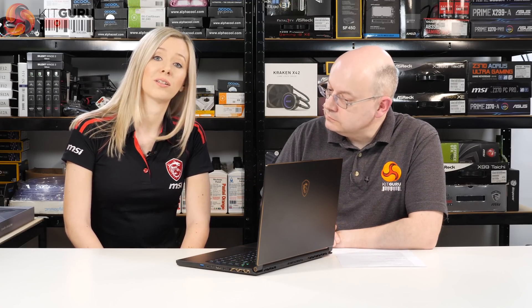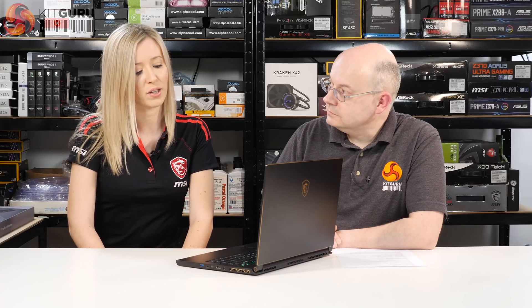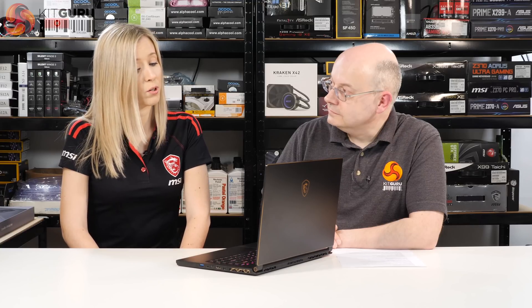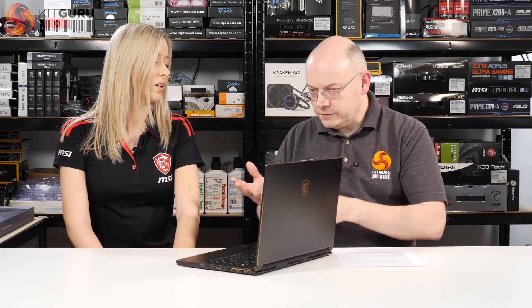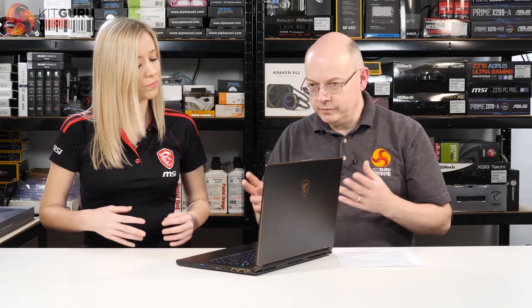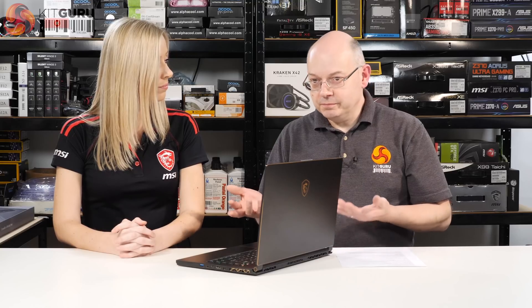Battery life has actually been increased to up to eight hours for productivity usage. For gaming you'll see an increase in unplugged time, but these machines are generally designed to be plugged in while playing. At KitGuru we make a point of benchmarking gaming laptops with mains connected because sometimes performance can crash through the floor without it.